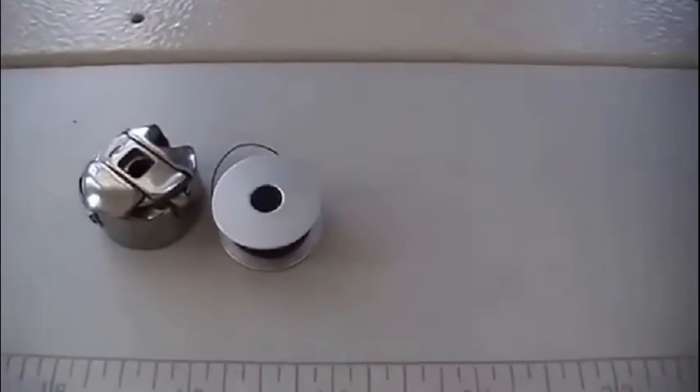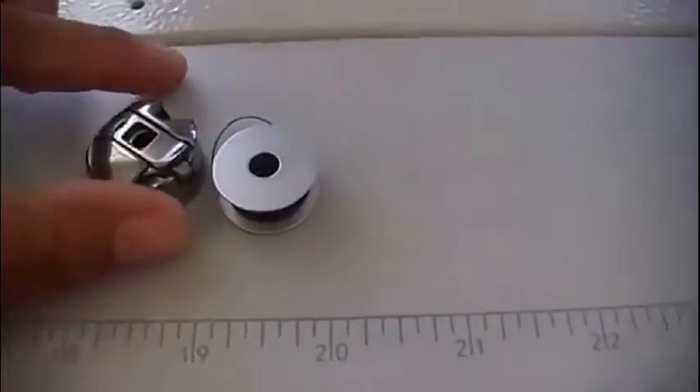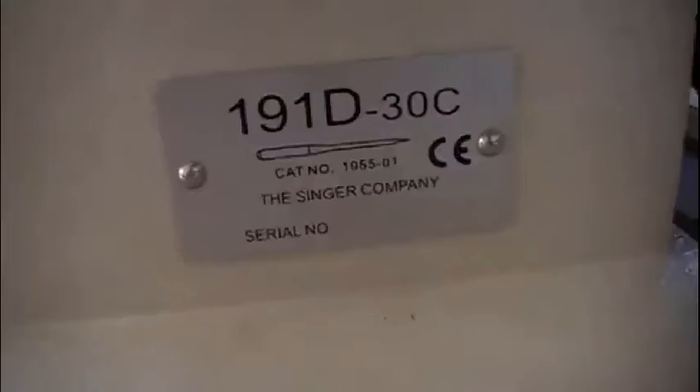Hello everyone, welcome back to my channel. Today I'm going to be showing you how to insert a bobbin into a Singer industrial sewing machine. This is the model number for my machine.